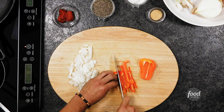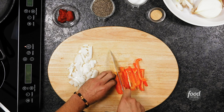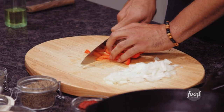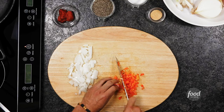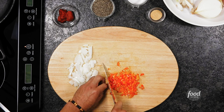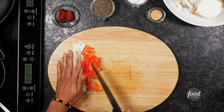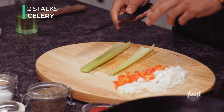I decided to go with red because with the rice pilaf you're going to still see all the beautiful white grains from our white rice, but feel free to use a green, yellow, or orange bell pepper. There are no rules to the bell peppers. And so we're also going to slice down two stalks of celery.